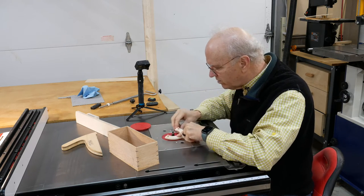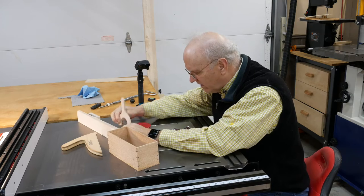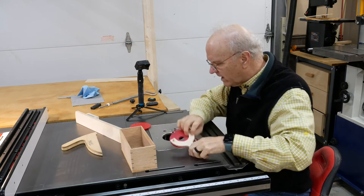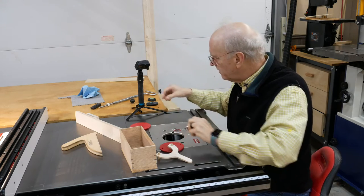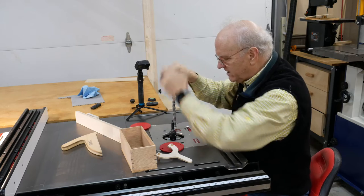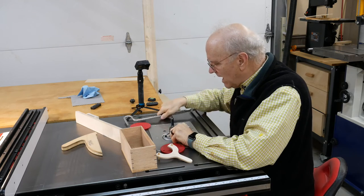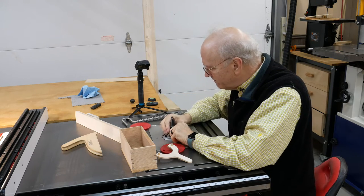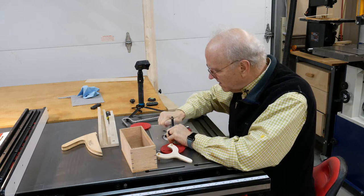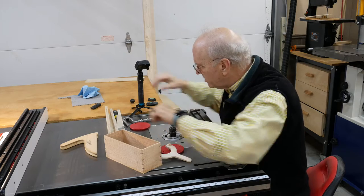So here we go putting this on here tightly. I don't think I ever tightened that bit up — I'm glad I remembered that. So this is the knob that locks that bit. What reminded me was seeing this over here in that tool holder. That ought to be good enough.